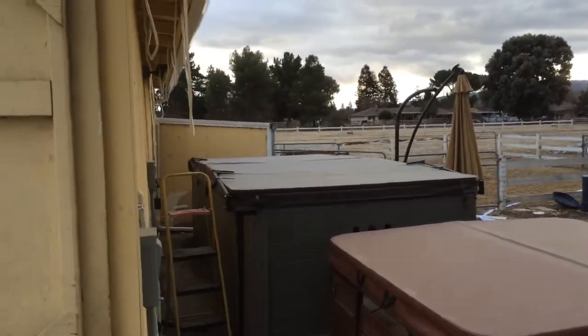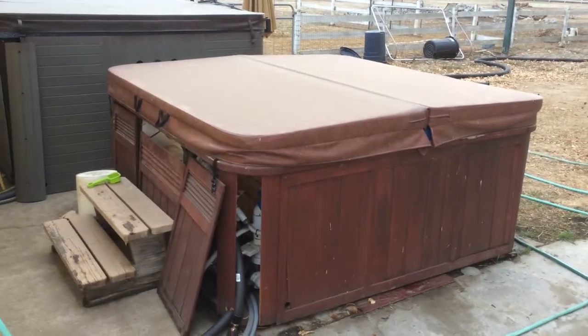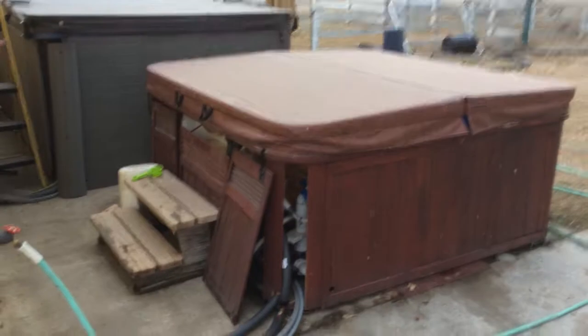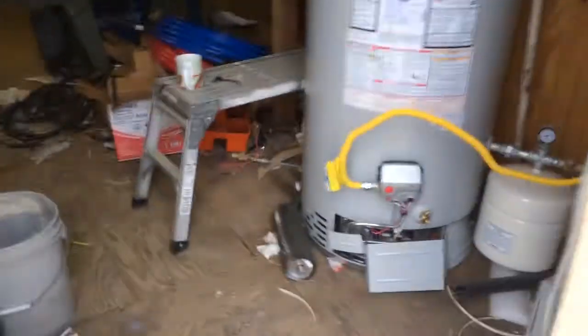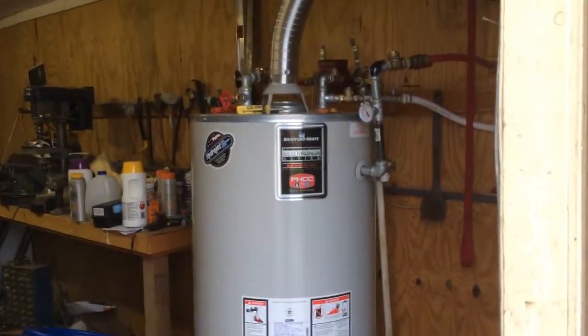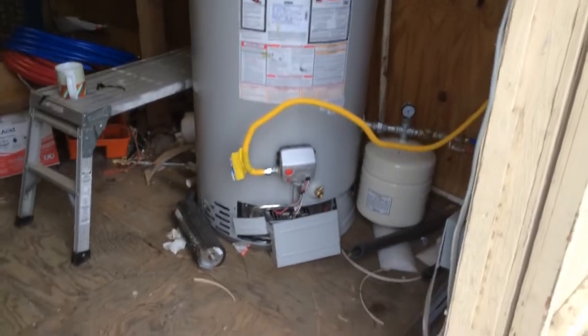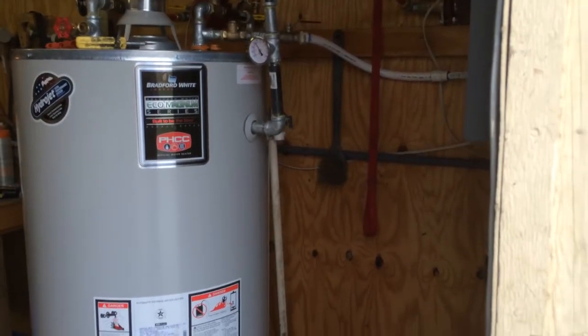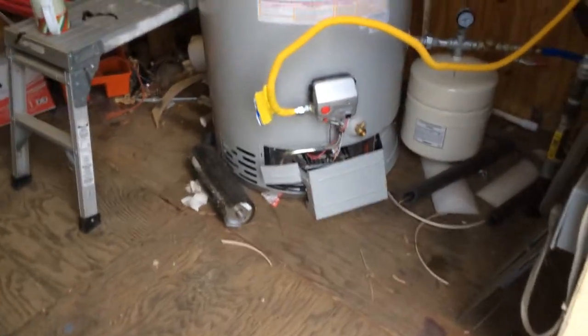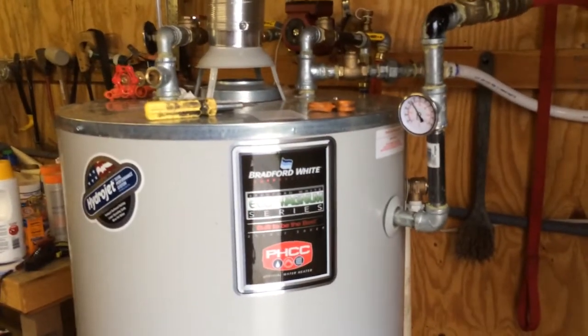A 3,000 gallon swim spa and a 450 gallon old Sundance Optima hot tub, both heated with gas-heated water from a standard home water heater. It's pretty big though — 76,000 BTU per hour, 75 gallon Bradford White. It's got two extra openings for radiant floor heating, and right now it's set to its max, capable of pumping out around 145 degree water.